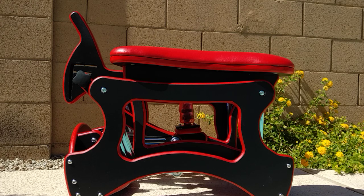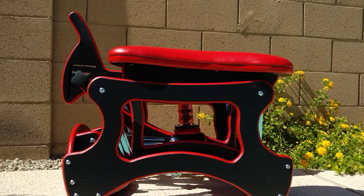Hey guys, what we have here is the Rider Glider. It goes by many names, but this one here, this is what I'm calling it because it has a couple unique functions.